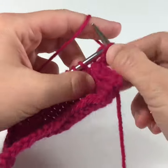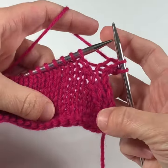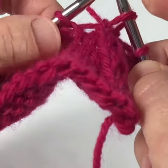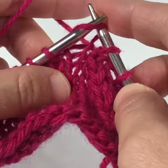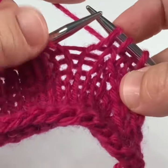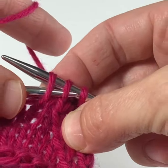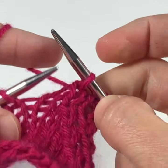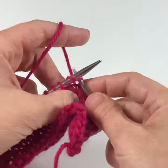I'm going to work up to the spot where I need to work my SSK. I'm going to slip a stitch as though I'm knitting it over onto my right hand needle, and slip another stitch over onto my right hand needle. So two slip stitches, then I insert my left hand needle into the fronts of those two stitches and knit them together. That's how you work an SSK.